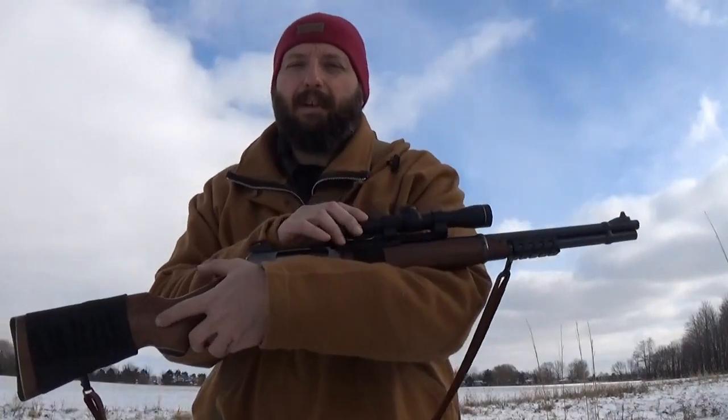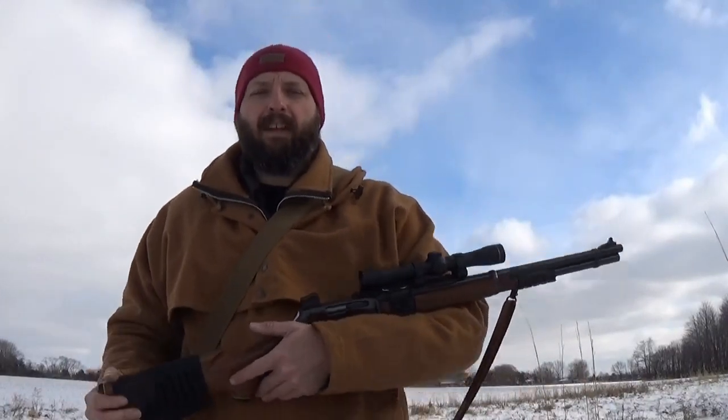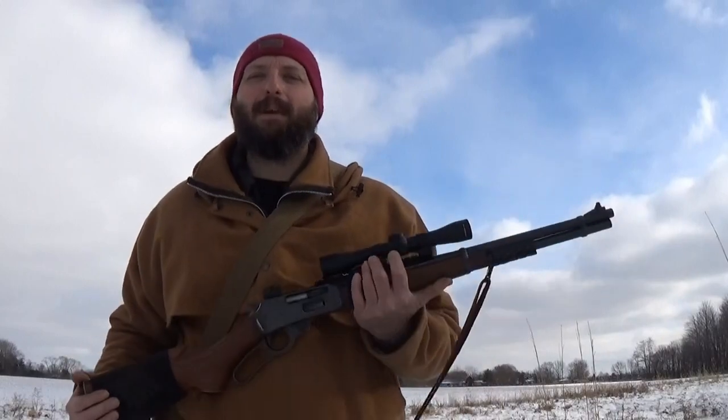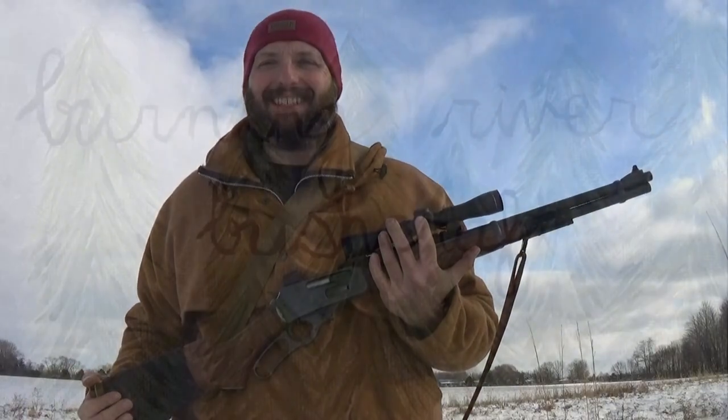So this has just been a brief overview of the Lever Scout. You're going to see more of my interpretation of the lever action rifle and how it fits into the modern rifleman, as well as some of the loading stuff and ways to get the most out of one of these. Until next time, this has been Jamie Boggs with Burning River Bushcraft. See you next time.